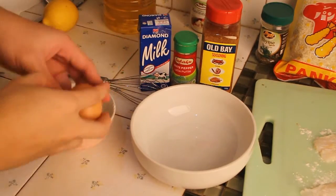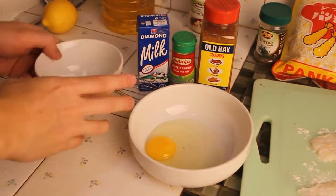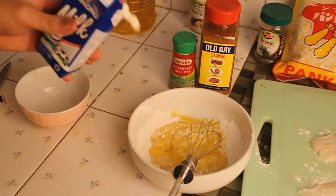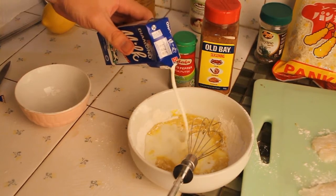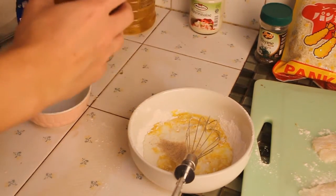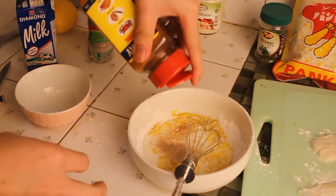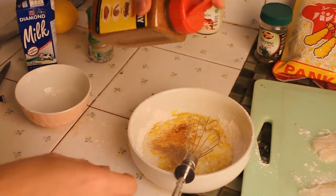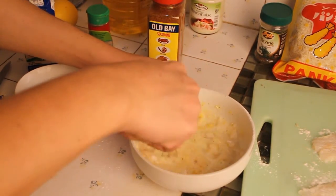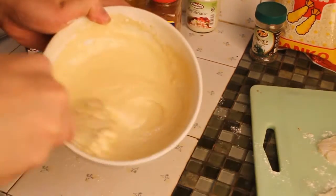Now we're making our batter. Crack your egg into a large bowl and mix it with the remaining mixture we made before. Add 100 ml of milk, some white pepper, and old bay seasoning. You can put any aromatic seasoning you like at this point. Mix it into the batter. Add more flour until the batter has the right thickness.